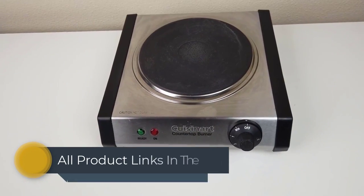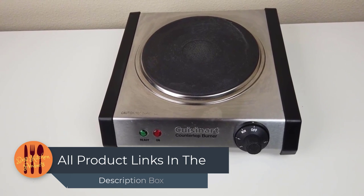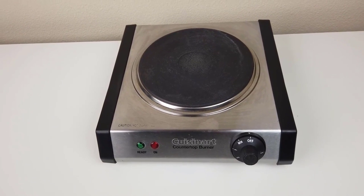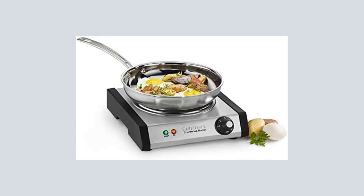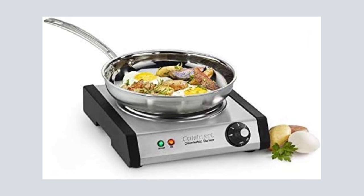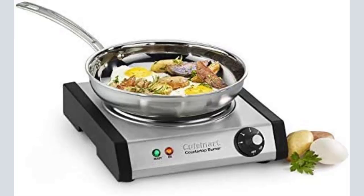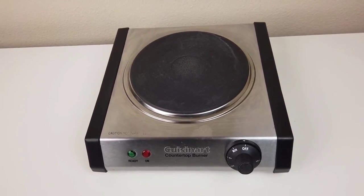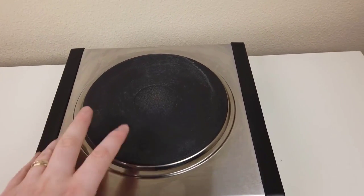Qusinert CB30P1 Cast Iron Single Burner. This cast iron single burner from Qusinert is a coilless and easy-to-clean electric cooktop suitable for everyday or on-the-go use. The compact and portable design features a durable cast iron plate plus a simple six-setting temperature control, ideal for smaller kitchens or on-the-go cooking excursions.